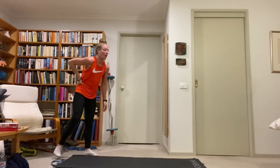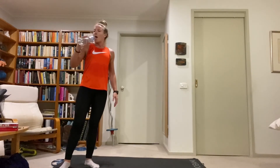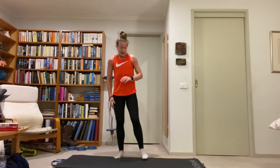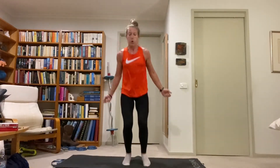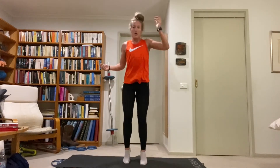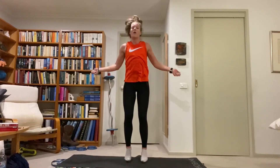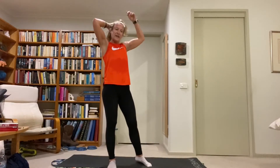Only ten exercises left. Five calf bounces then one tuck jump — nice and quick on the feet, heels off the ground. Drive the knees up on the tuck jump, cushion on the landing, absorb with the knees, calves, and ankles. And my hair's coming out — plank jacks next!